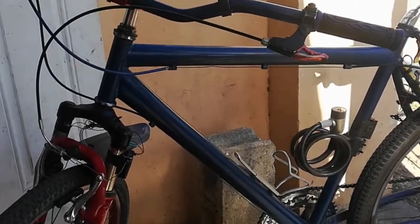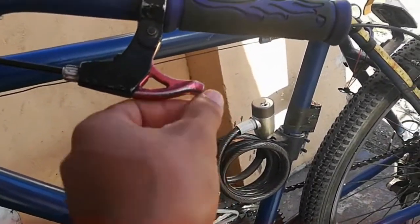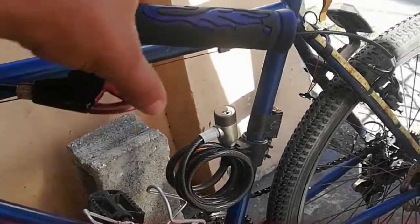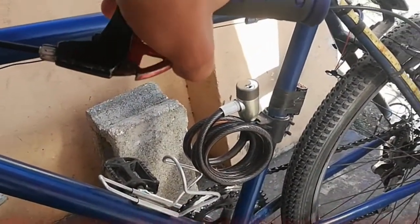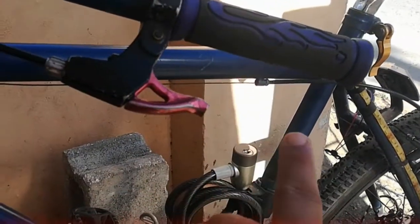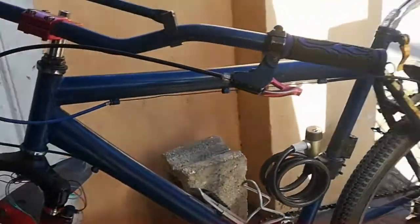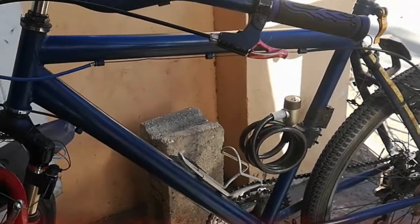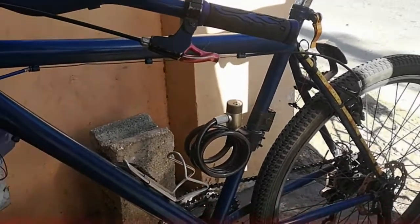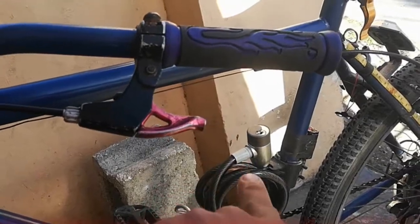Hey guys, welcome back to a brand new video. Today, as you can see, my brake lever has been broken. As a result, I can't really effectively press the front brake — it is connected but you can't effectively use it. Long story short, yesterday I came in from work, the bicycle dropped and it broke the lever, as you can see.